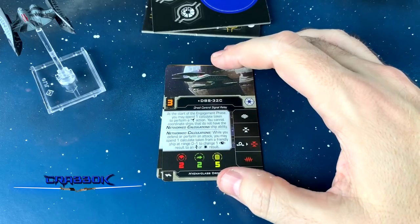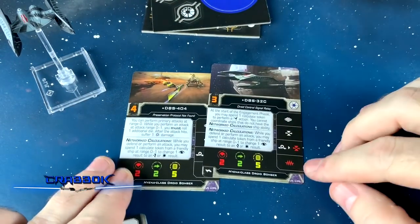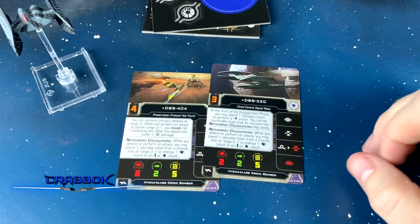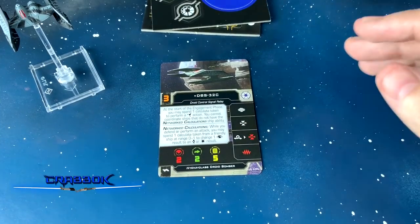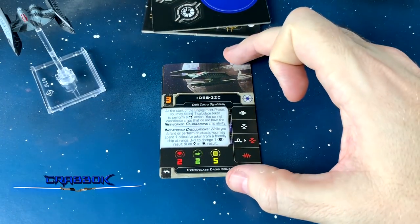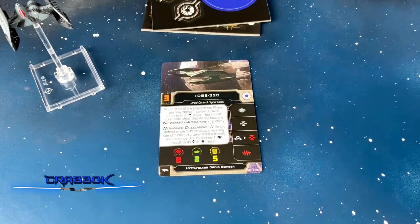Then we've got DBS-32 Charlie. Notice there's no reload here — we've got Jam instead. This is a really cool thing we talked about in the preview article. DBS-32 Charlie: at the start of the engagement phase, you may spend one calculate token to perform a coordinate action. You cannot coordinate ships that don't have networked calculations. So he can support other bombers or your regular droid fighters.